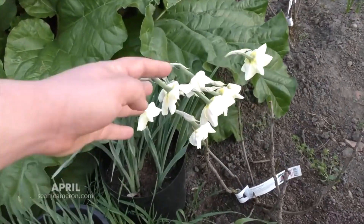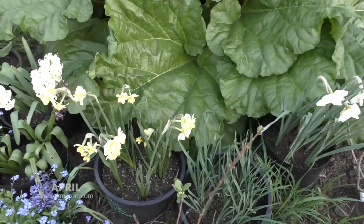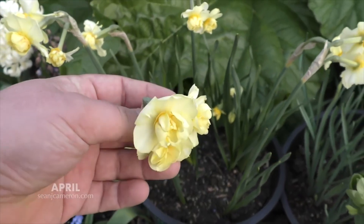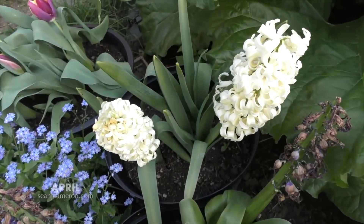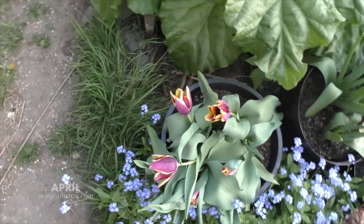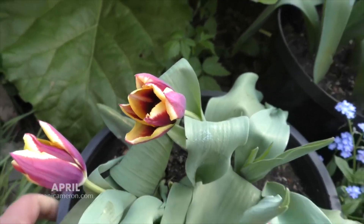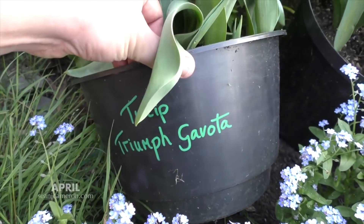My daffodils in pots are starting to go over now. What I'll do at the end of the season when they're completely gone is tip them out of the pots and put them around the pond. But look at these ones — these have started to come out in the last few days, and the colour on them is really interesting. Let me see if there's a name on there.